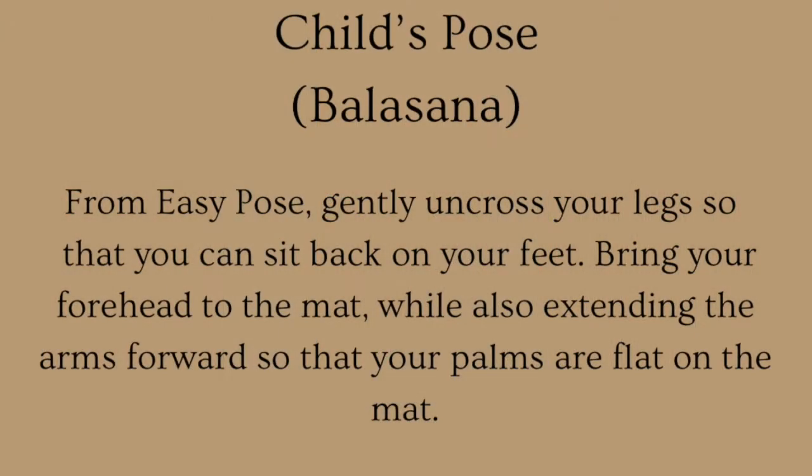Child's Pose: from Easy Pose, gently uncross your legs so that you can sit back on your feet. Bring your forehead to the mat while extending the arms forward so that your palms are flat on the mat.